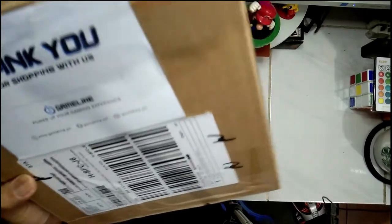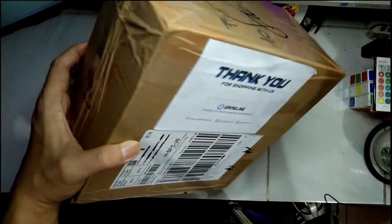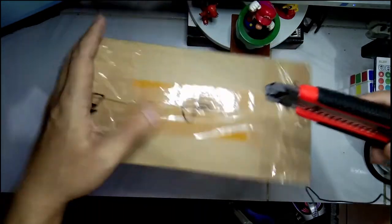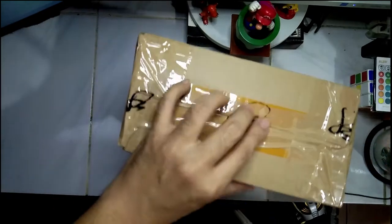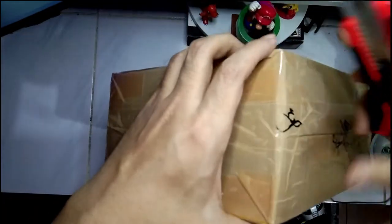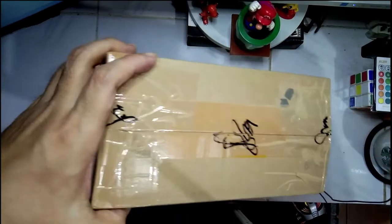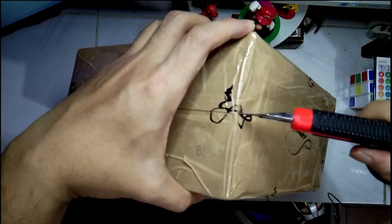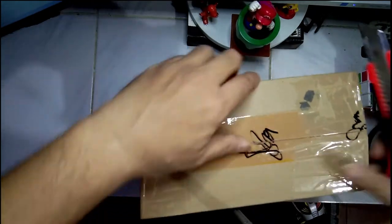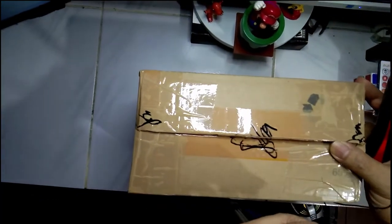We are back. Here it is — I just took out the bubble wrap with my handy dandy cutter, so let's try to open up the box. It's been a while since I did an unboxing video; the last one I did was probably the Last of Us Part 2 unboxing way back in June of last year.